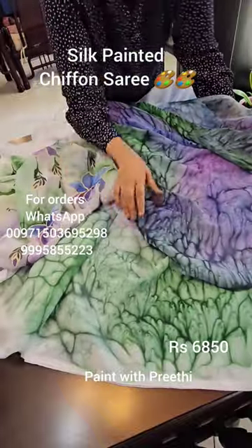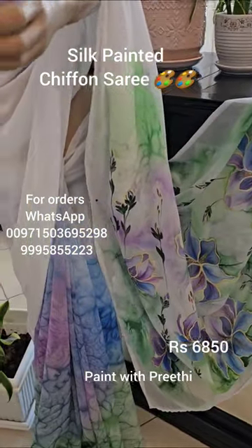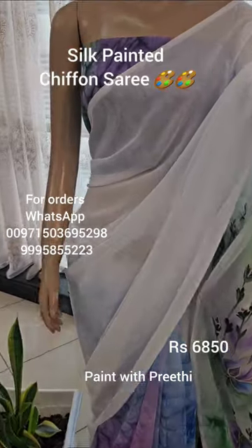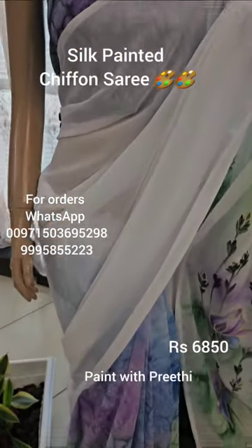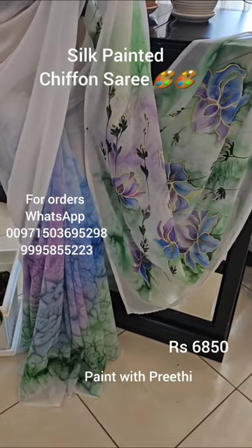Being silk paint, the saree texture is very very soft. This saree can be made in other color combinations also. Silk painted chiffon sarees can be washed at home.